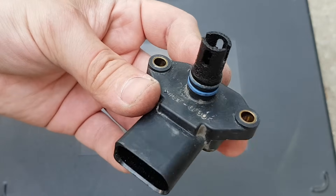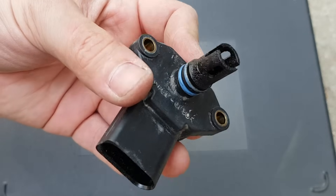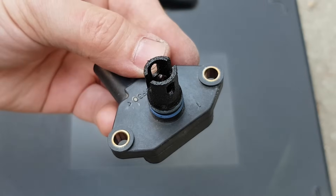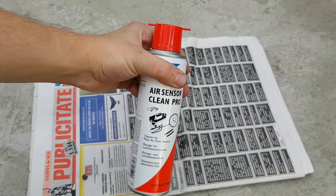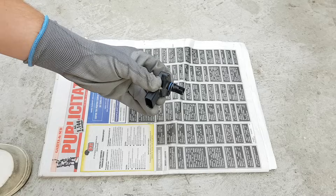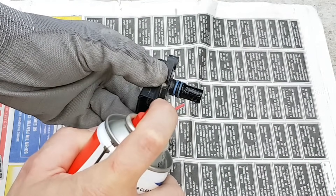This MAP sensor is not very dirty, but because it's already out of the engine, I will clean it anyway. You need an air sensor cleaner — don't use WD-40 or other sprays, and don't touch the inside part of the sensor, just spray cleaner on it.